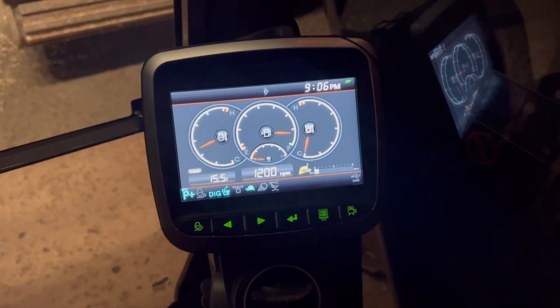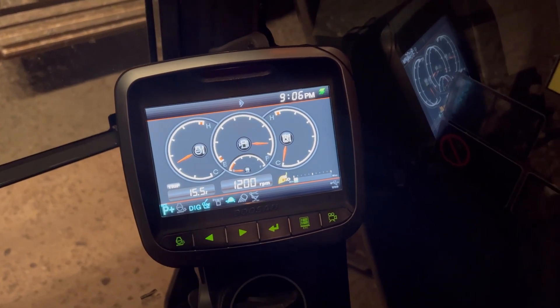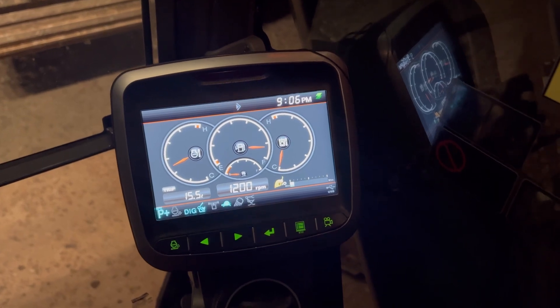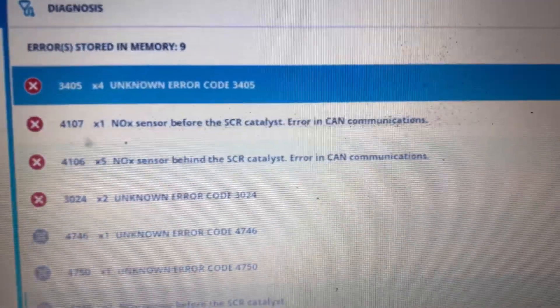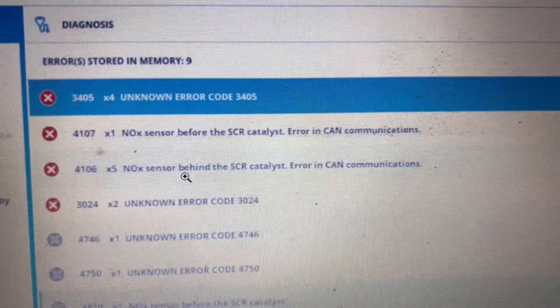In this case we had a problem with the AdBlue system and the NOx sensors — all these systems which basically put us into full limp mode and we can't drive at all. Let's go ahead and see the fault codes. We've got NOx problems, an after-catalyst error, then another NOx before and after.